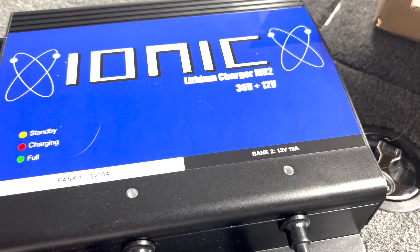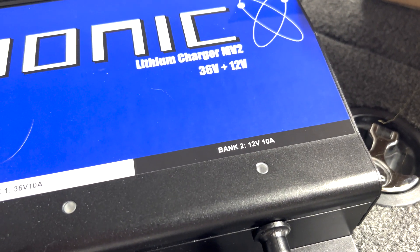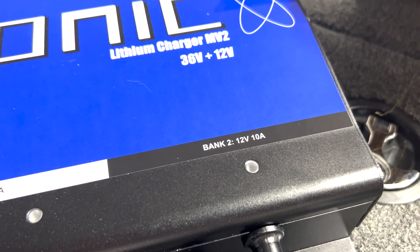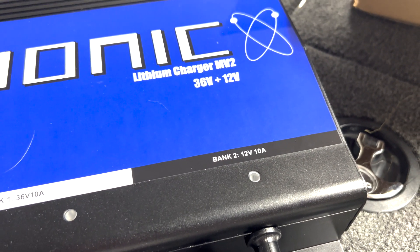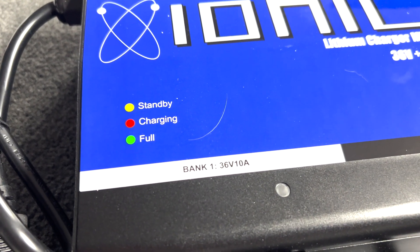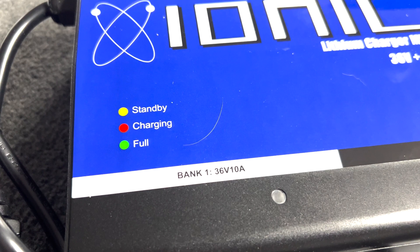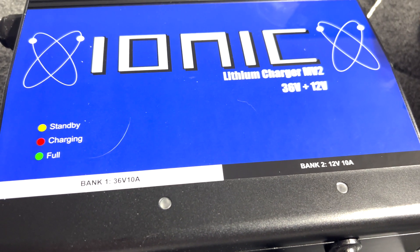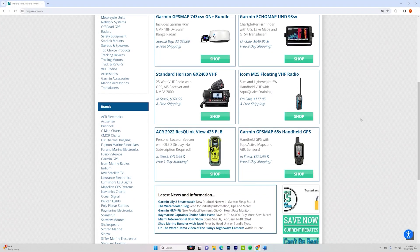Hey everybody, welcome back to Instinct Bassin. Thanks so much for being here. In this video we're going to be doing a short unboxing and install type video for the Ionic lithium charger. I've got the 36 volt on one side and 12 volt on the other. Stay tuned, I think you'll get some good useful information out of it.